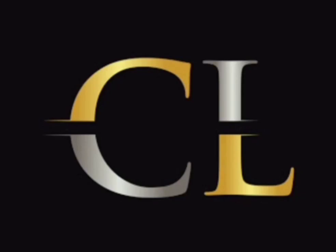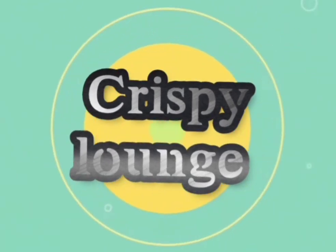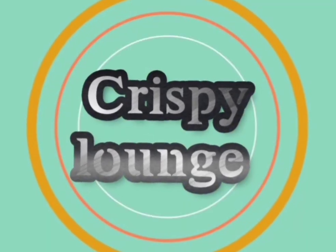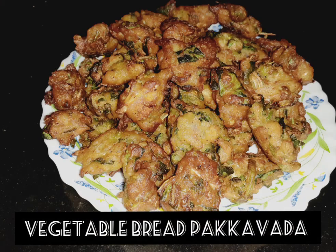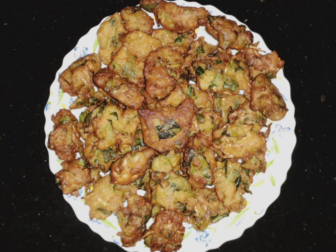Hi everyone! Welcome back to my channel! I am going to make a vegetable bread. It is very easy to make as an evening snack.